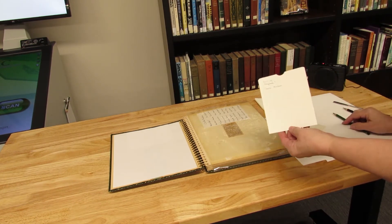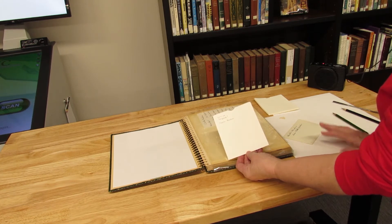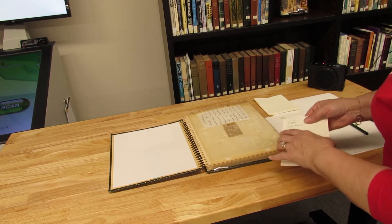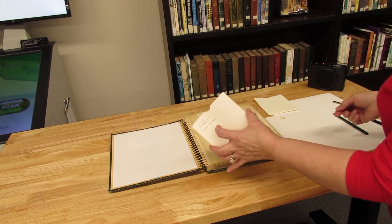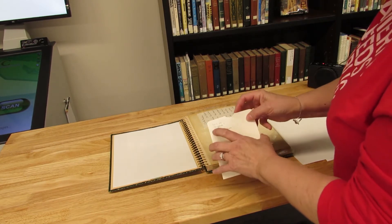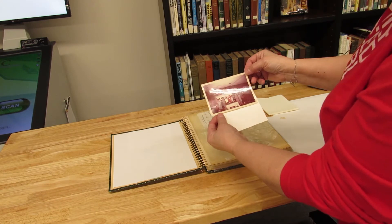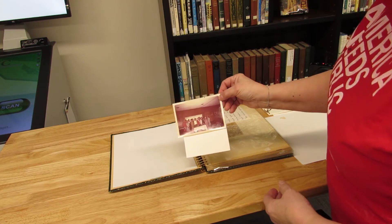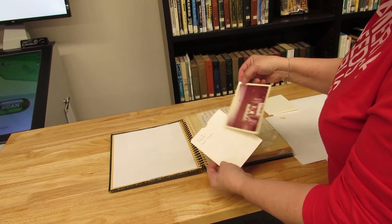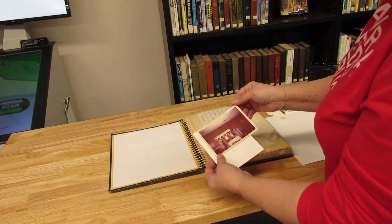Then on an archival acid-free envelope without the picture in it — you want to write on the empty envelope so you don't damage the picture in any way — I record our accession number, scrapbook number, and that it's the charter members. Then I slip the image in here, and you want it to completely cover the image. If I wanted to go into greater detail, I could write color fading — because as you can see, a lot of these 1960s and 70s color images are fading and turning very red. I could write the measurements of the image, or record any information I want. It's better to record it on the envelope and do as little damage as possible to the actual photograph.